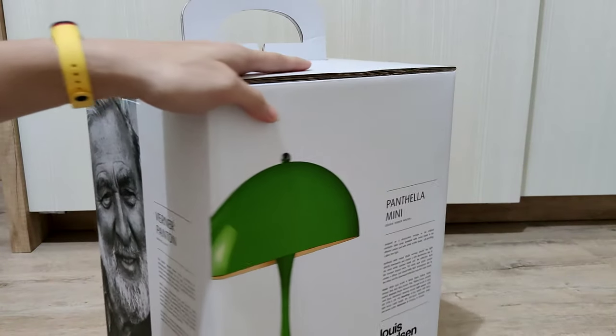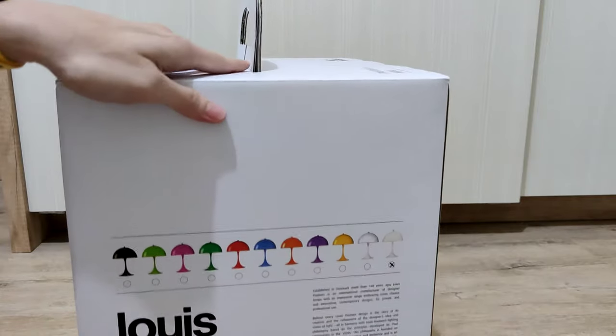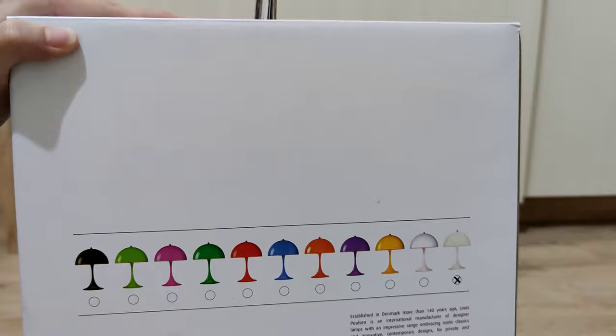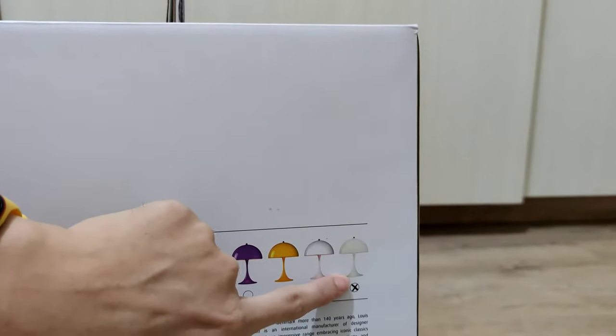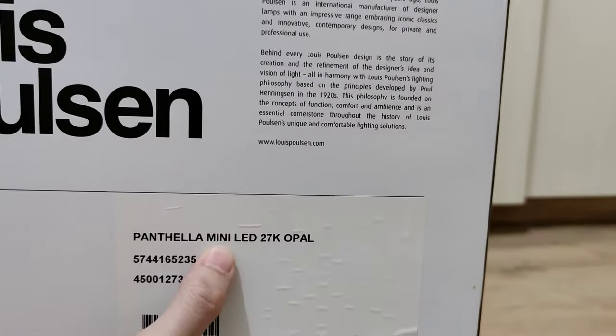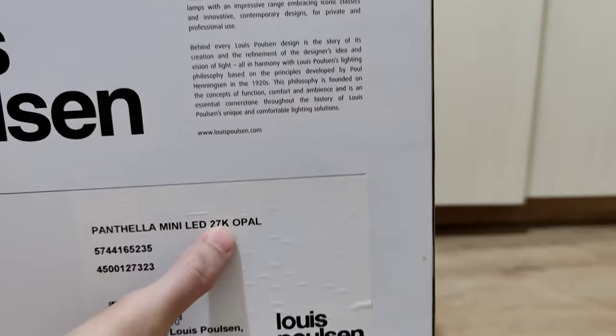You can see over there is the red color and this is the green. Over here it has many colors that you can choose from. The color is a bit playful, and for this specific type the color is white opal — Pantella Mini LED 2700 Kelvin opal white.